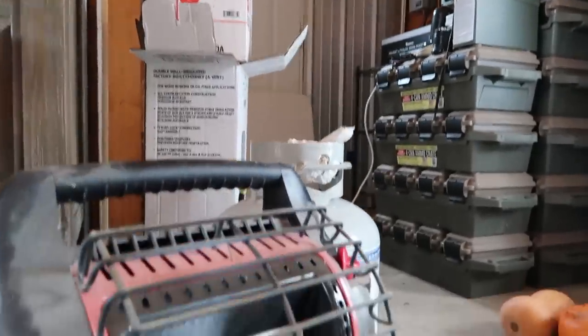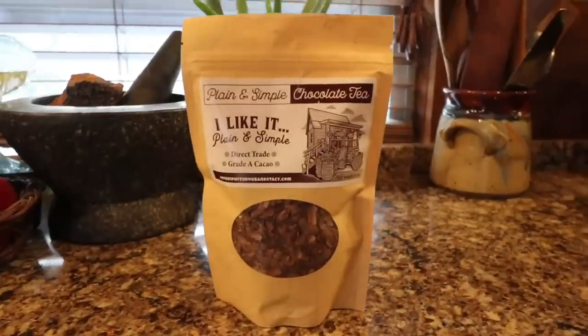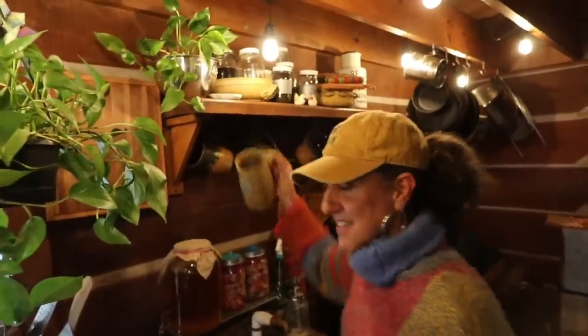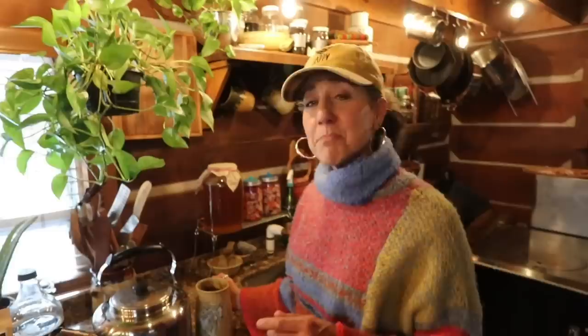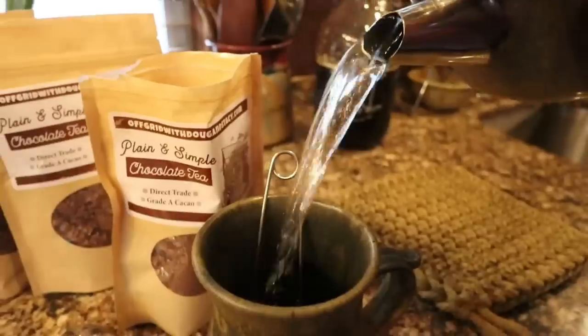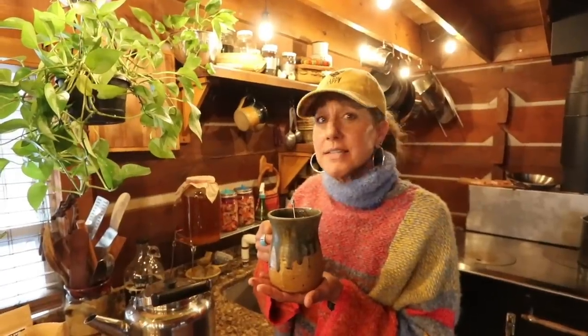This video was brought to you by Plain and Simple Chocolate Tea from Off Grid with Doug and Stacy. Made from the husks of roasted cacao beans, it has a chocolatey aroma yet tastes like an herbal tea. This beverage is rich in mood-enhancing theobromine — the perfect replacement or addition to your morning cup of coffee. You can find it at offgridwithdougandstacy.com.